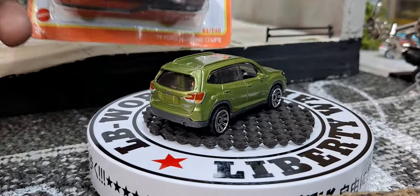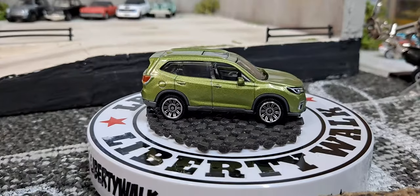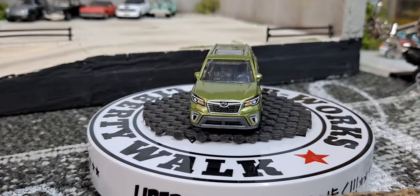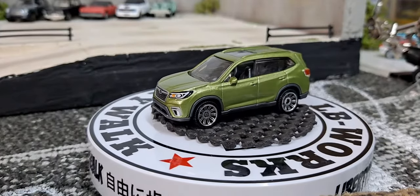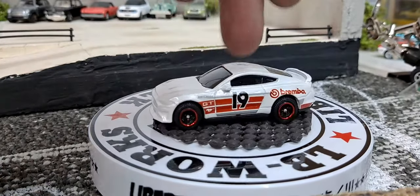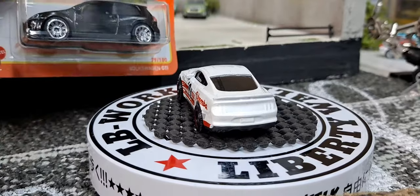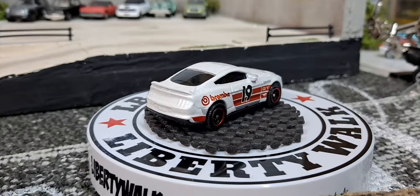We got the 2019 Ford Mustang coupe here in the Brembo trim. This one kind of had that plasticky smell too — it must be the white paint because they both had white paint. That's a bummer we don't get any rear detail with the Mustang.